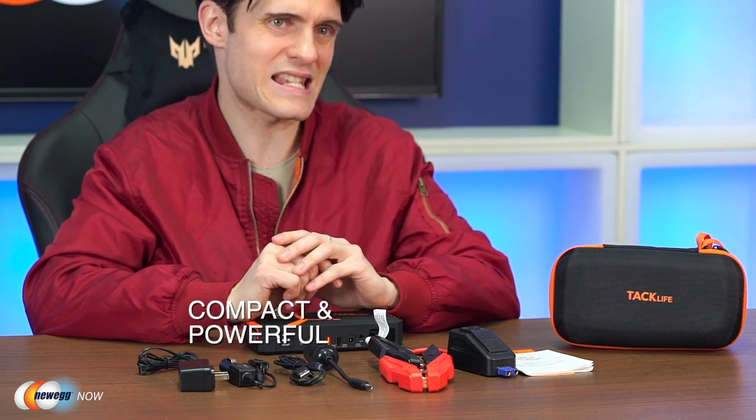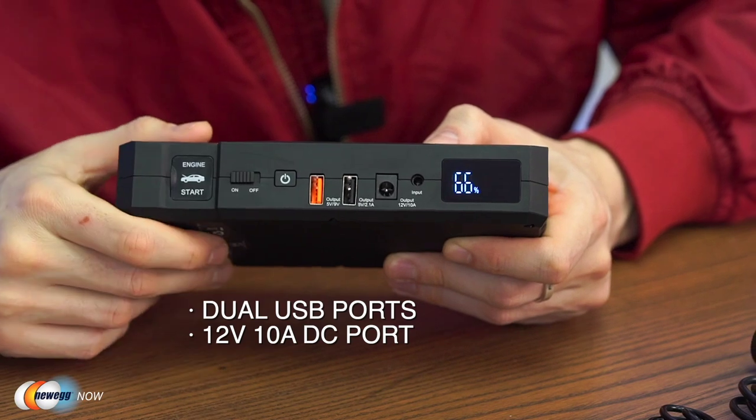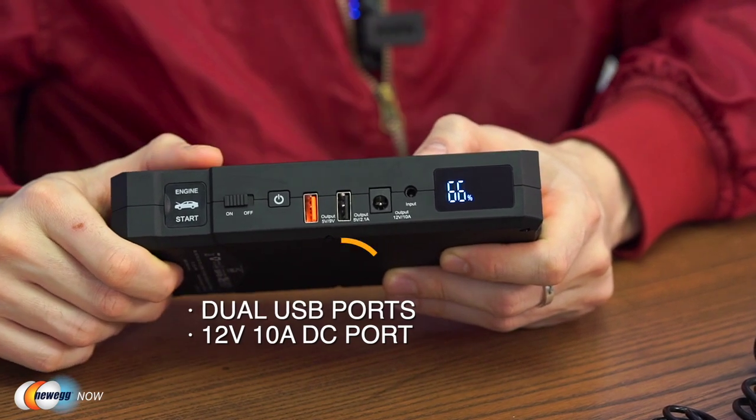Despite its compact design, this thing is really powerful. With a peak current of 800 amps, it can jump start 12-volt cars, SUVs, trucks, or vans up to 30 times on a full charge of the T8. Topping up the jump starter takes about four and a half hours, but then it's going to last a very long time — about 12 months when not in use, so it's something you can definitely keep in the trunk of your vehicle. It's a compact power bank with 18,000mAh capacity which can also charge your phone and other devices through dual USB ports, one of which is a 5V/9V quick charging port. It can power other accessories too using a 12-volt 10A DC port.